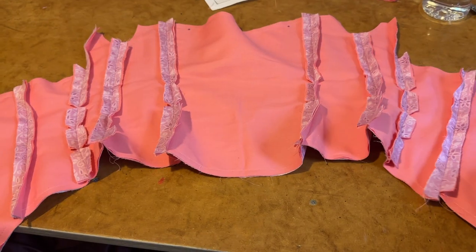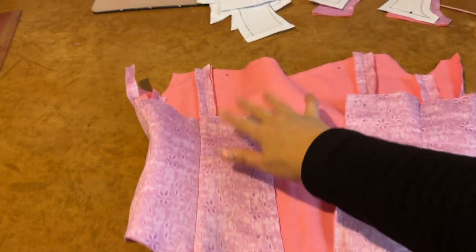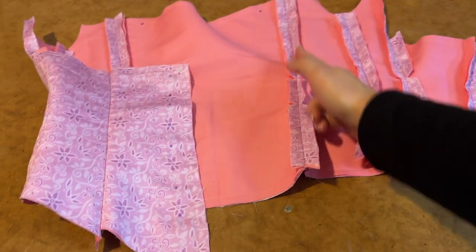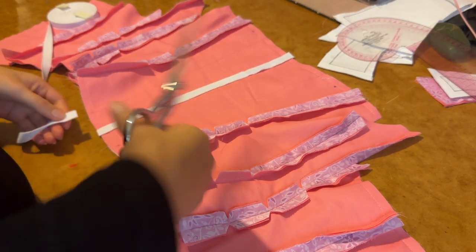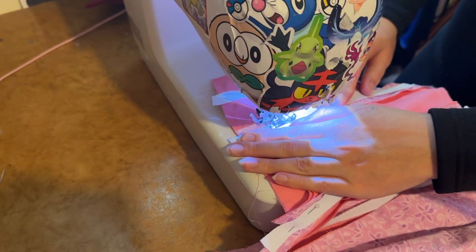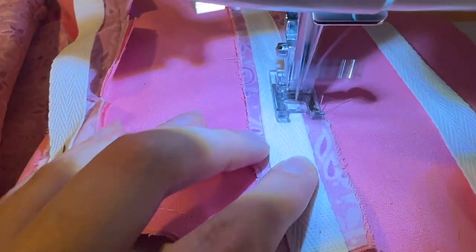The lower bodice pieces are now all sewn together, and before I add the cups or the straps I'm going to add all of the boning channels to the inside of the corset. To make the boning channels I'm using a cotton twill tape, sewing each channel to the inside of the corset as closely to the edge of the tape as possible.